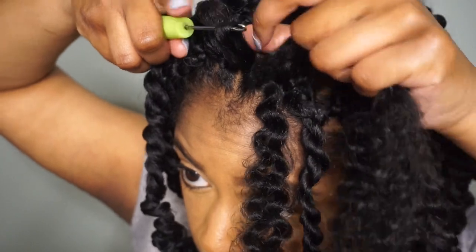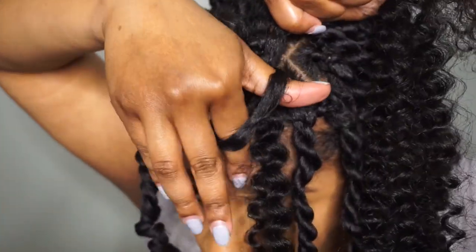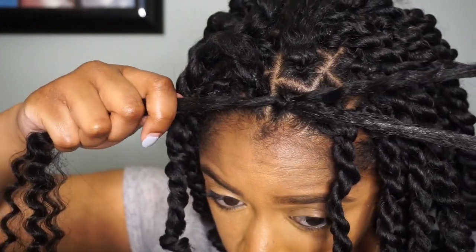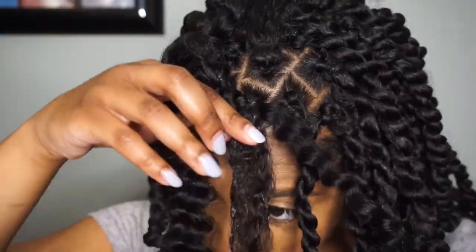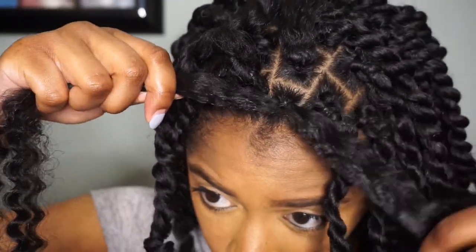I'm looping the hair onto the hook, pulling it through, and then taking the piece of hair that is not in my hand and pulling that through the loop. Once that's done I just pull all three strands — I have two ends that are the water wave and then one piece that is mine.